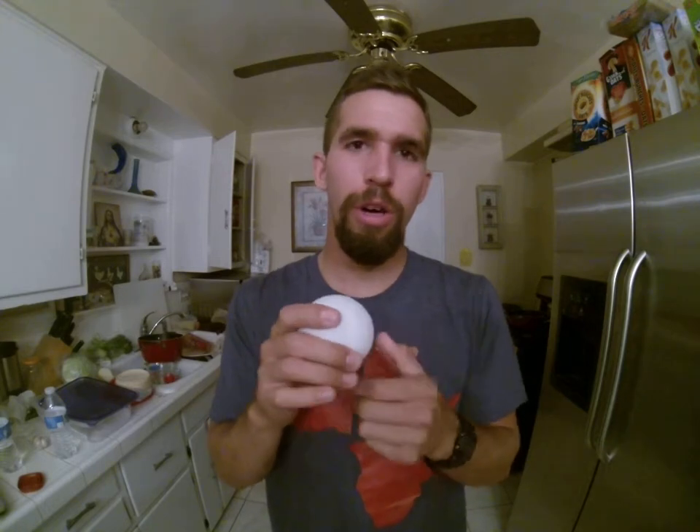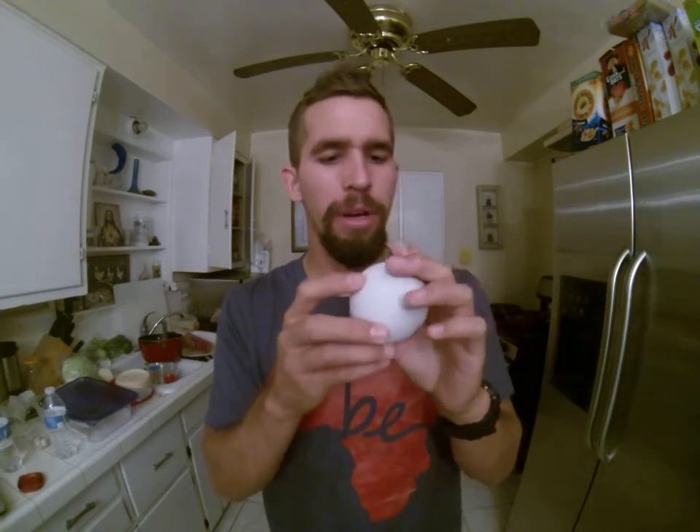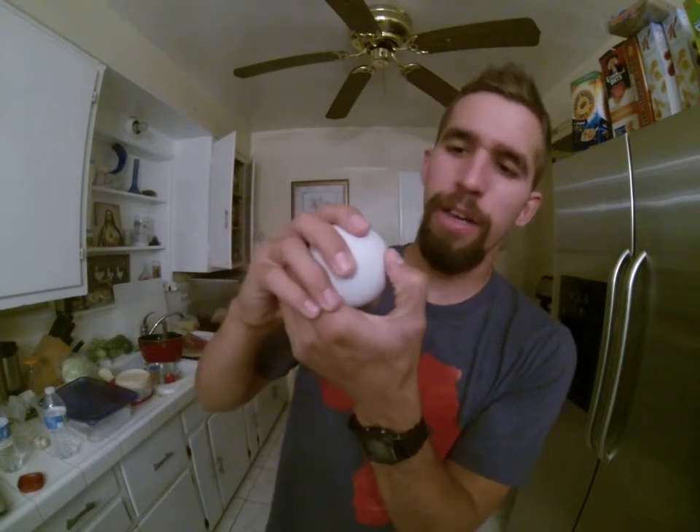I like to use a lacrosse ball — usually I use a therapy trigger point ball, but since I lost it I got this instead, bought it at Big 5. You could use other things as well, anything that's like a ball shape. Tennis balls don't work very well, but I have seen people use baseballs, croquet balls — anything that's not going to give too much give.